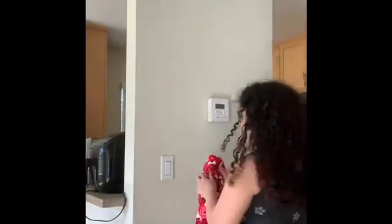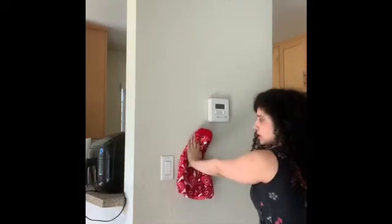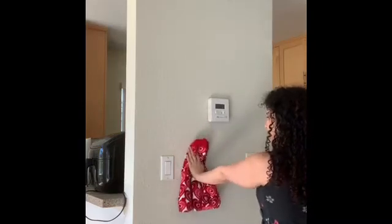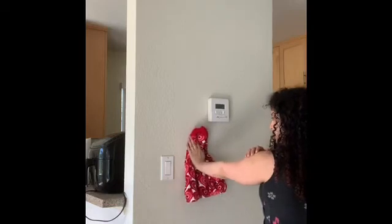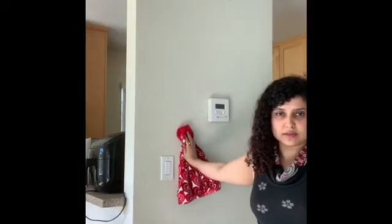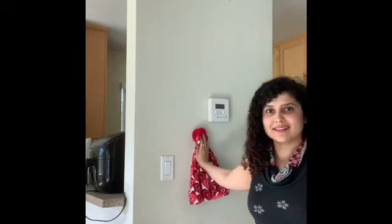The last exercise is called Wall Circles, which is also very good for your rotator cuff muscles. Grab a kitchen towel and stand facing a wall. Hold the towel against the wall, push out, and do small circles. The smaller and slower you go, the more you'll feel the burn in your rotator cuff muscle. Do a few reps clockwise and then counterclockwise until you feel a burn. You can also do the same thing facing sideways — small circles clockwise, then counterclockwise.